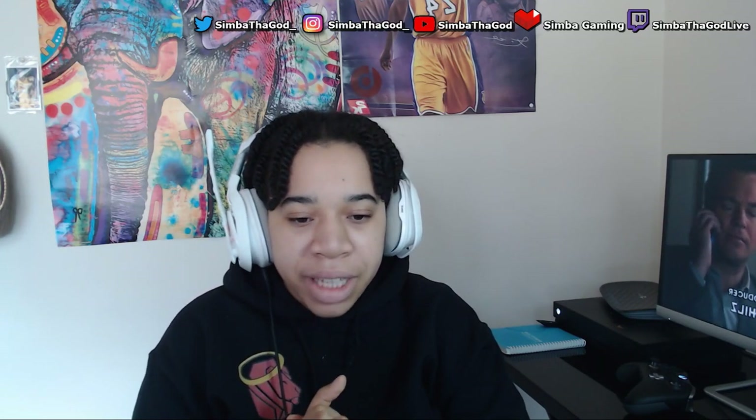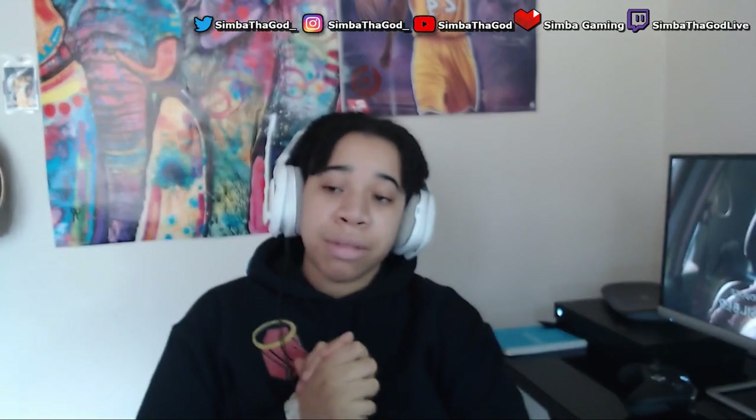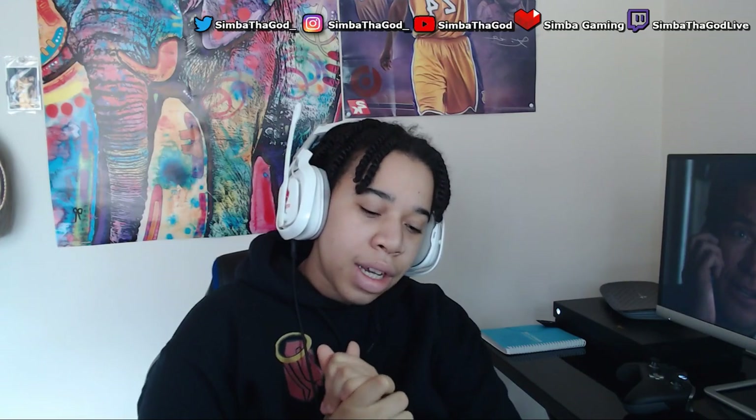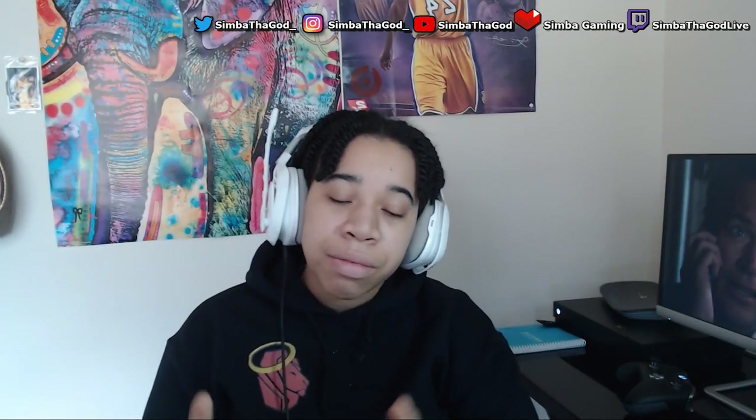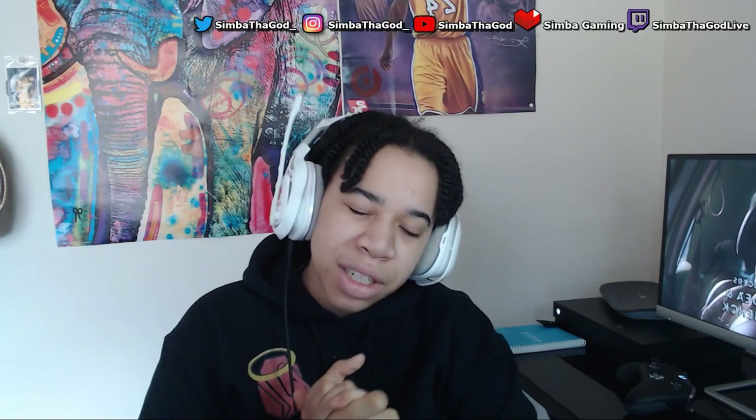With you guys on my side I know I'll be able to do this for the long run. Thank you - make sure you hit that like button, comment down below if you want any information on anything I have in the video. I'll try to link it as best I can. Thank you guys so much, make sure you like, comment, subscribe, post notifications.